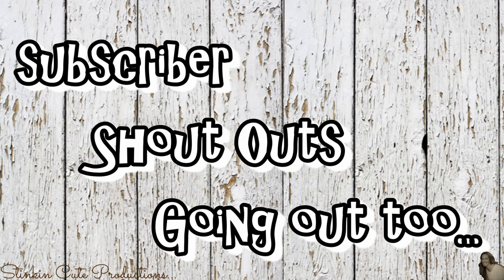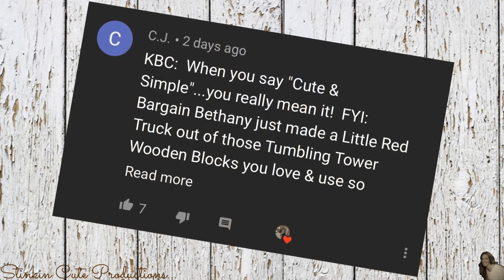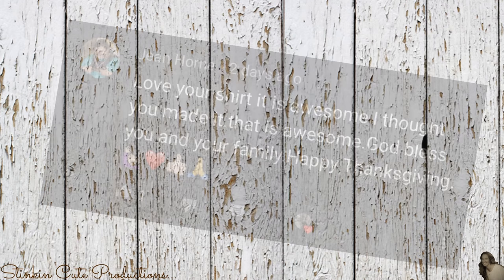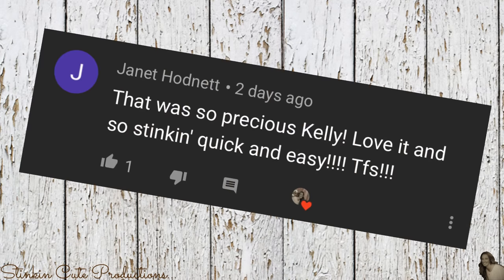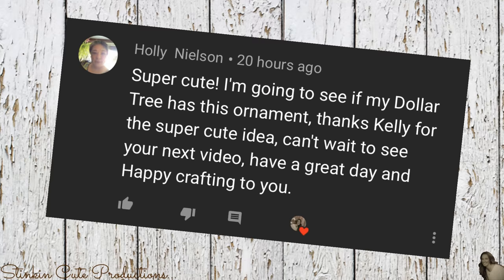Today's shoutouts are going out to CJ, Mama Puffs Place, Gene Horn, Liz M, Janet Podnett, Susie Badker, and Holly Nielsen.